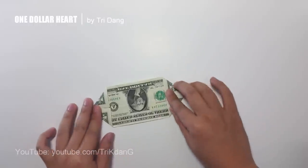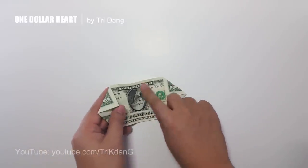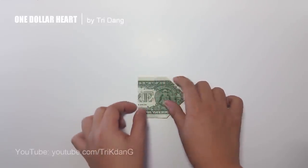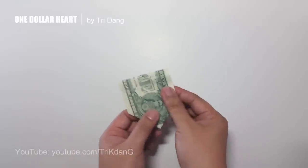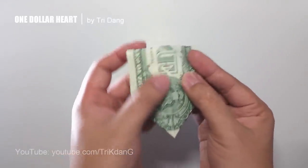Next step, I will fold the paper in half and match the top here. Now if you look closely, you will see the center crease.